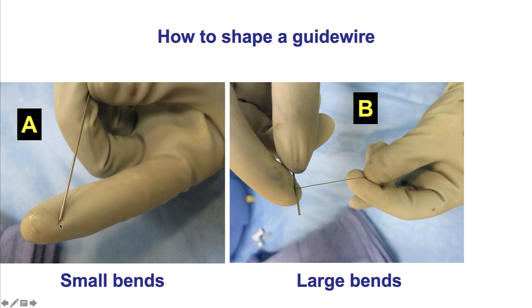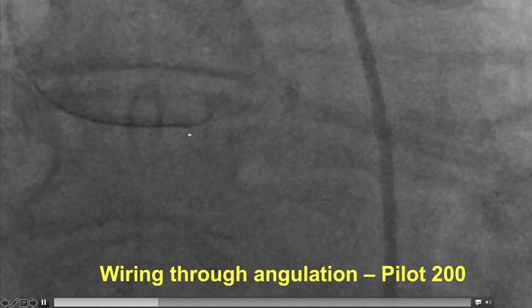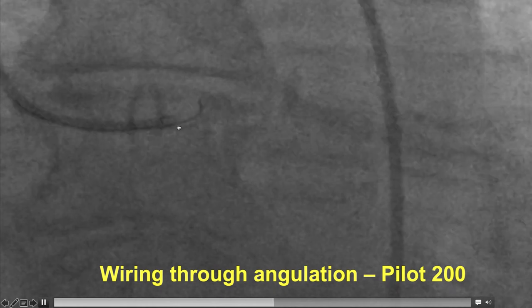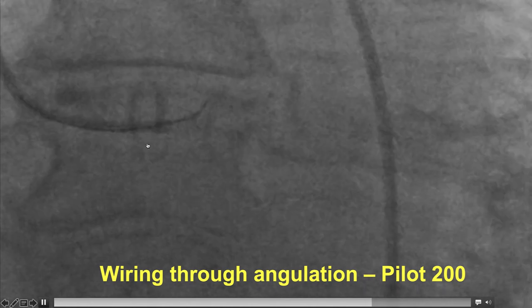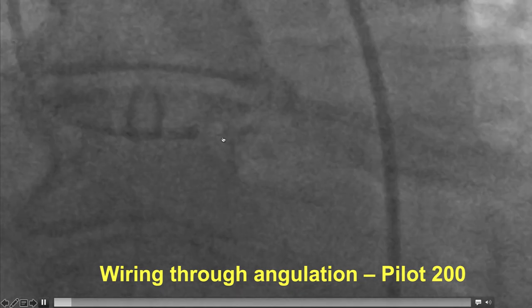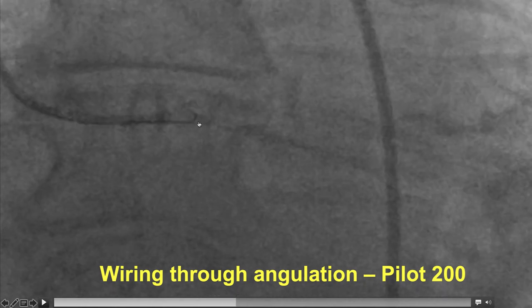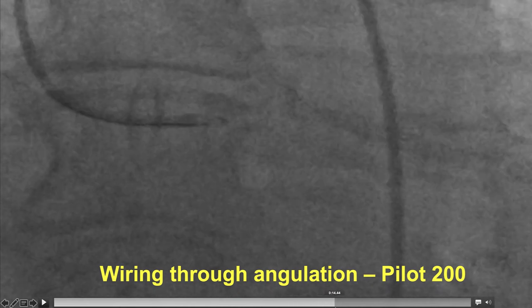Creating the right bend is important, and this can be done by using the introducer, allowing both small and large bends to be created on the guide wire. This is an example in which wiring through an angulation was challenging — the wire wanted to advance to the LAD but kept going into the circumflex. One solution was to push the guide to point it towards the LAD; the other was to use a Pilot 200 wire, which is less likely to prolapse, and eventually the wire successfully traveled into the LAD.